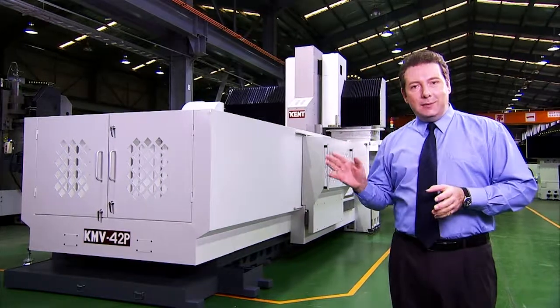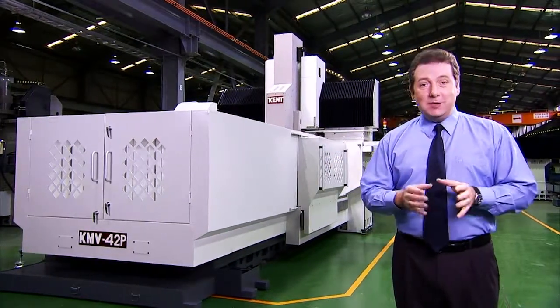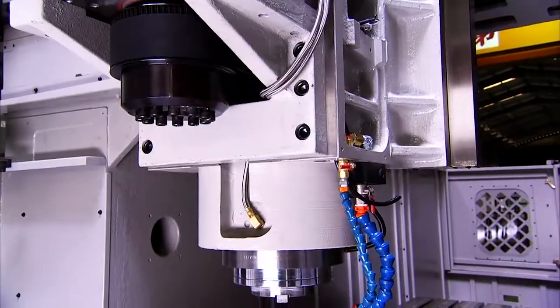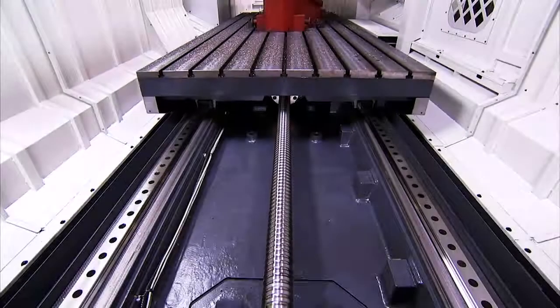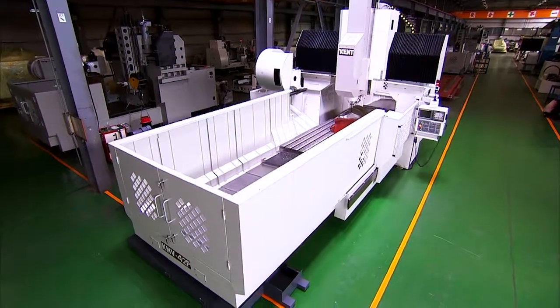The KMV double-column series incorporates all of the necessary features to make this a very rigid and highly accurate machining center. In combination with its ultra-rigid design, extra wide bridge and superior accessories, it is a great choice for multi-purpose machining operations.